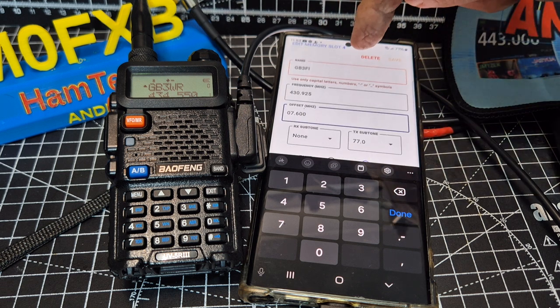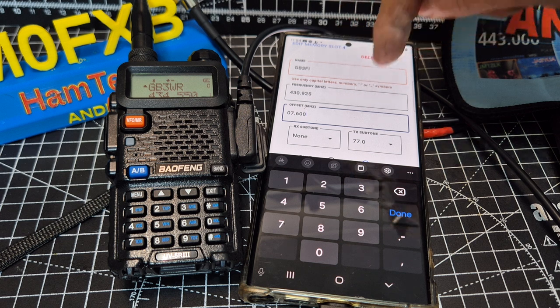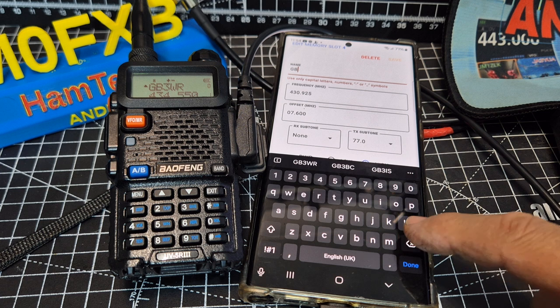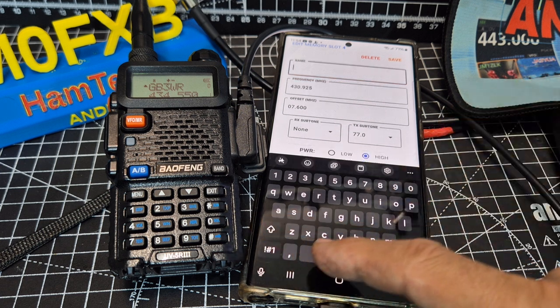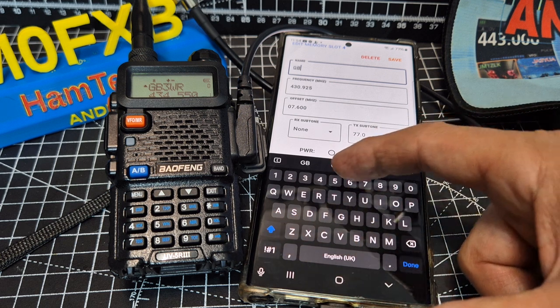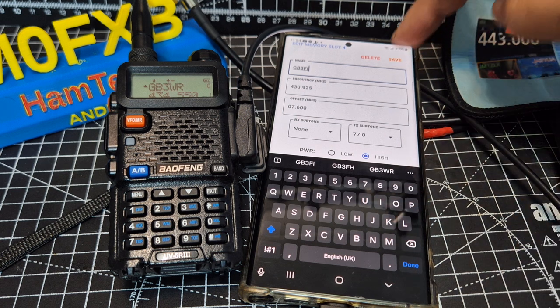I think that's it. But it doesn't seem to like the name — use only capital letters, numbers, or symbols. Well, I have done that. It doesn't seem to like that name. Let's go back and double click — G, B, 3, F, I. That seems alright that time. Go save.